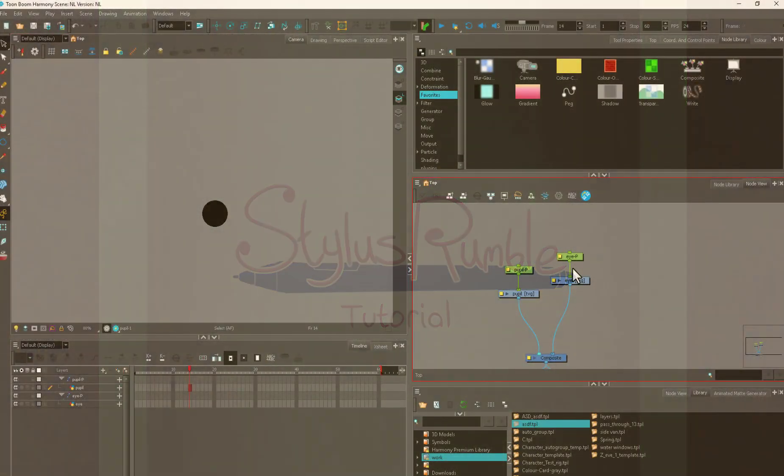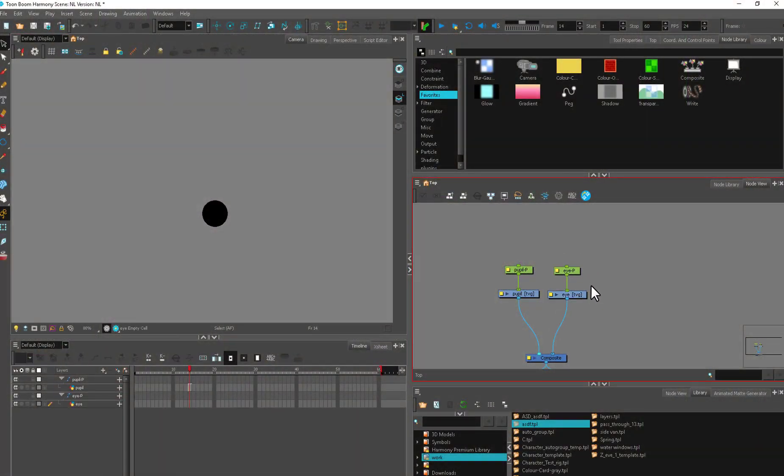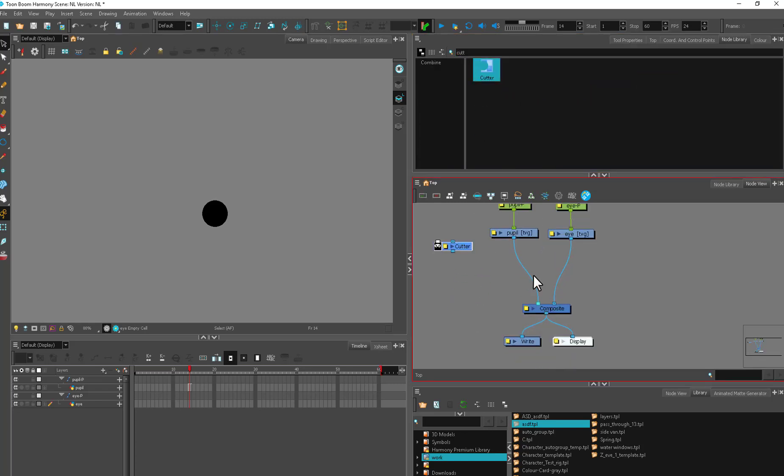Hey kids, welcome to Stylish Rumble rigging time thing. Today we're going to be talking about that anti-alias problem. And I think a lot of you are like, I know that problem, because it's a known thing that kind of floats around in the Harmony world.